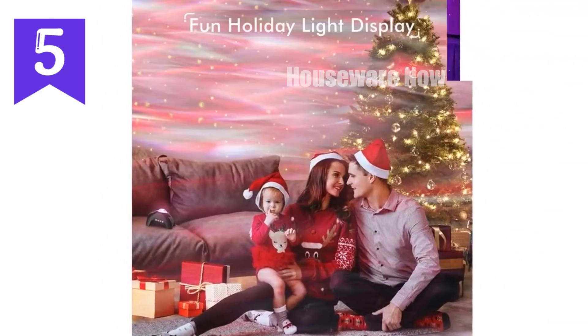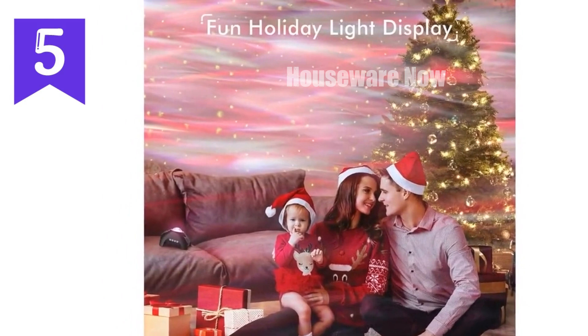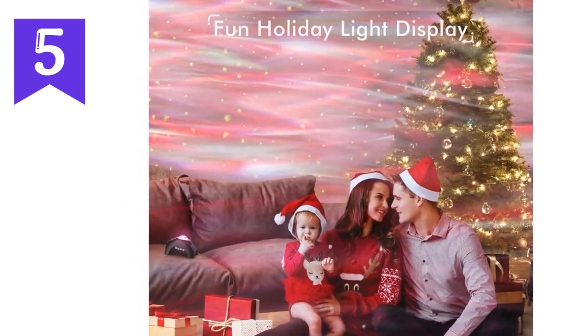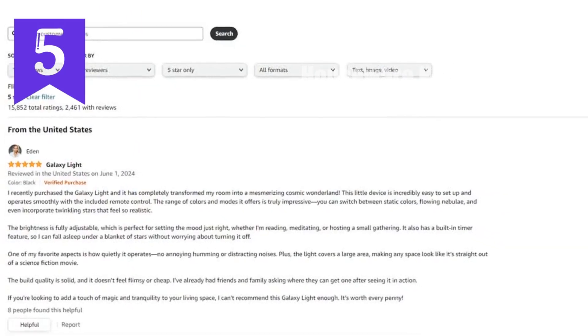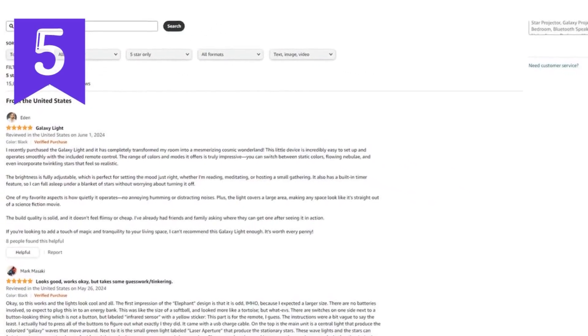But wait, there's more. This nightlight projector doubles as a soothing white noise machine, featuring eight pre-installed calming sounds. Its gentle melodies lull you into a peaceful slumber, helping you drift off into a restful night's sleep.